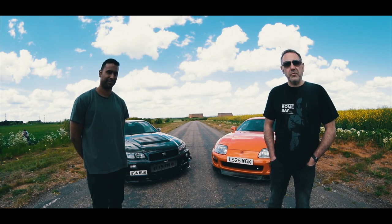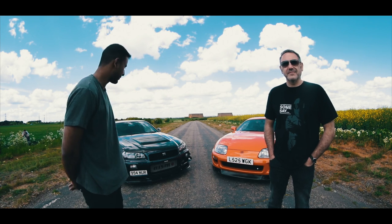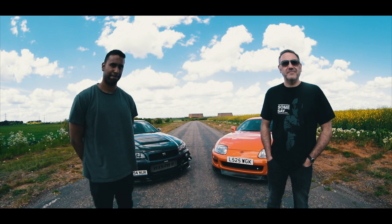My name's Mark and I've got a Mark IV Toyota Supra Twin Turbo. My name's Dave, I'm at the R34 GTR. It's been a car for 13 years now. I've had it coming up to about 3 years now.